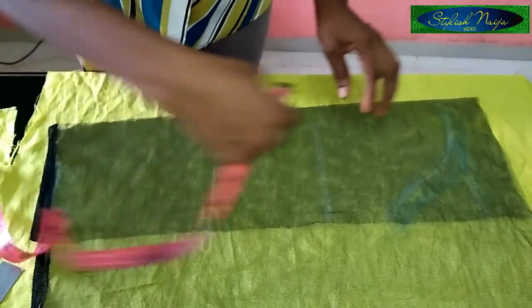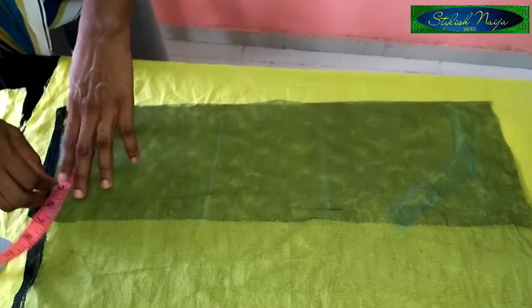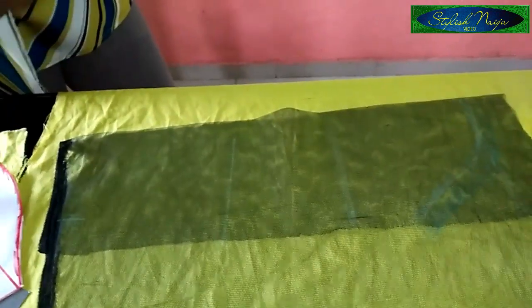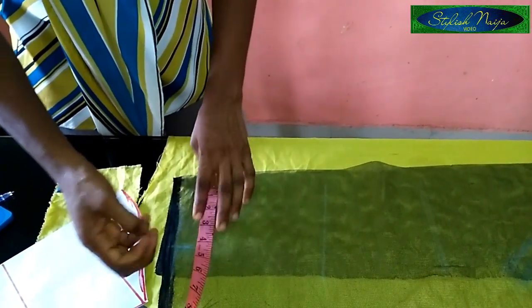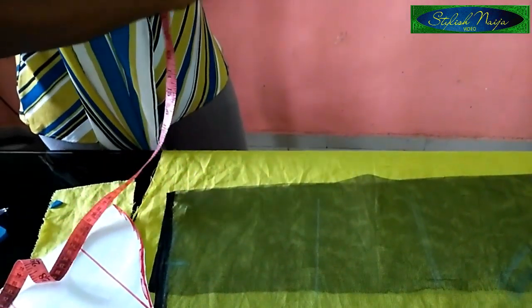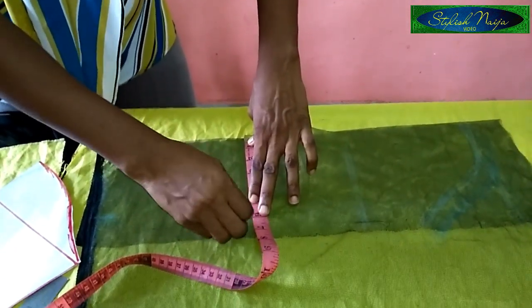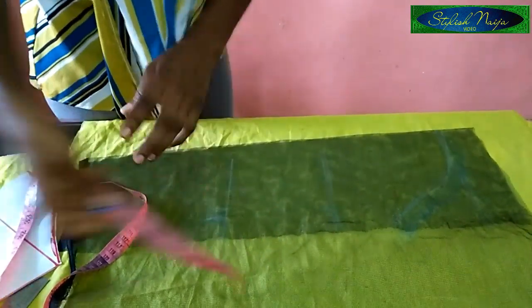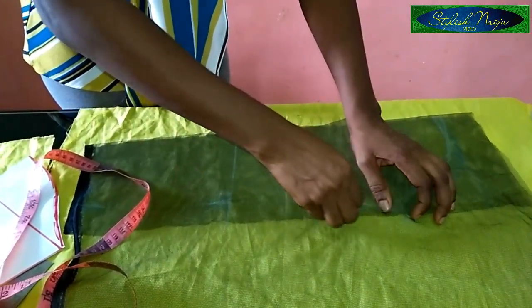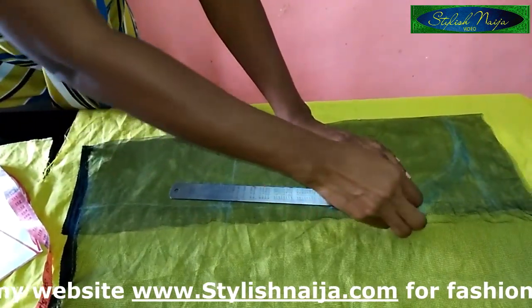For the wrist, I'll use five inches — allowance included — because my wrist is actually eight inches, so I add two inches allowance, making 10 inches divided by two gives five inches. For the elbow part I have 11 inches, so that's five and a half — I'll make it six because of ease. For the bicep area I have 12 inches, so I have six here, then add one inch allowance. I'll use my ruler to connect the line — that's how you turn your pattern into a long sleeve.